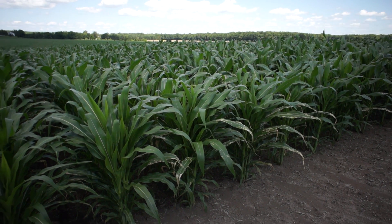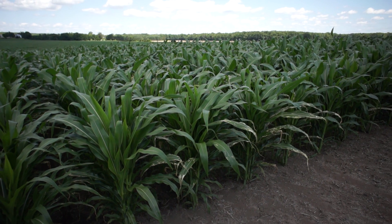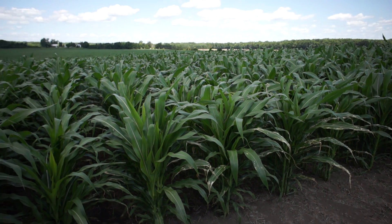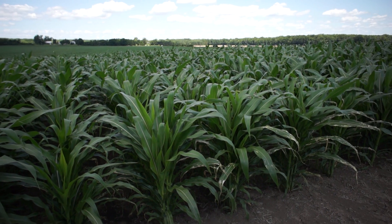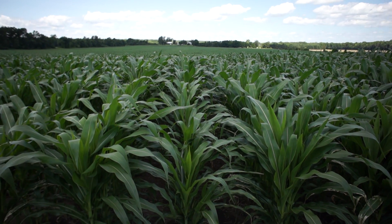This is where my dad streamed the nitrogen on. You can see he did it at about the V5 stage, and it burned the corn, but it did recover and is doing quite well. It's a little risky to do, but it did pay off.